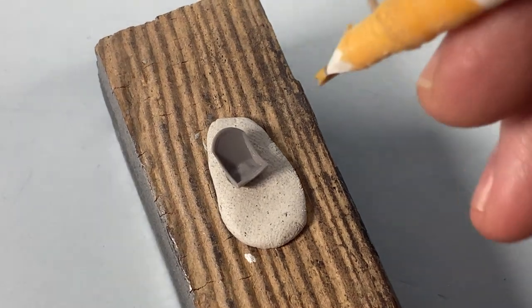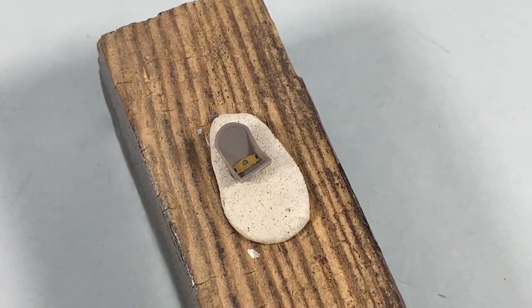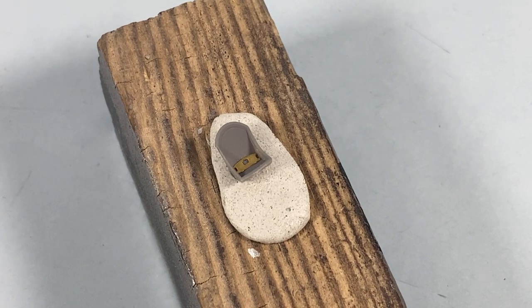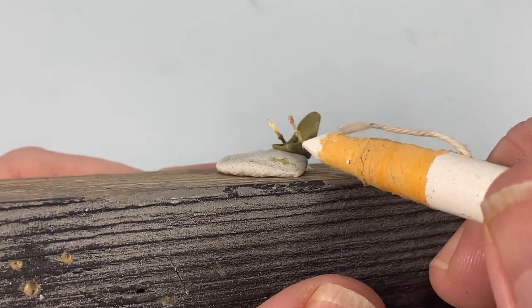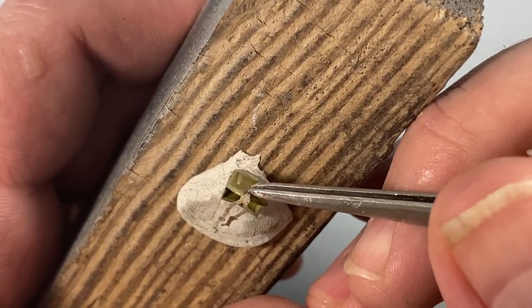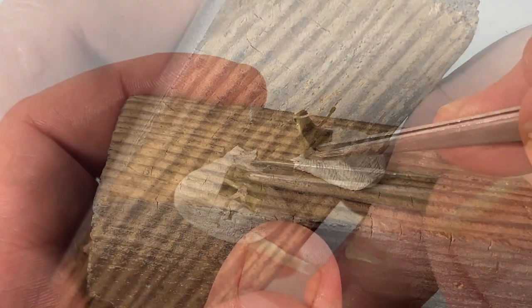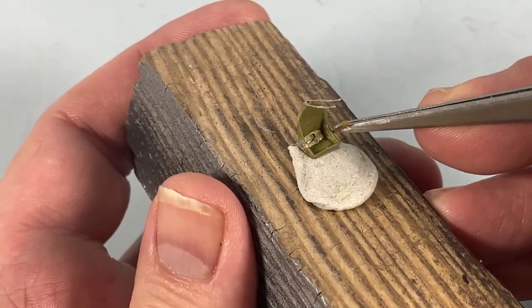Starting with the seat and there's some photo etch to go in. I use a grease pencil to pick up the smaller pieces like this seat pan and place them on a dab of super glue. Next I'll attach the seat belts — super glue again here — one on each side and these shoulder straps on top. When they're set I can push them into place; once more a dab of super glue will hold them.